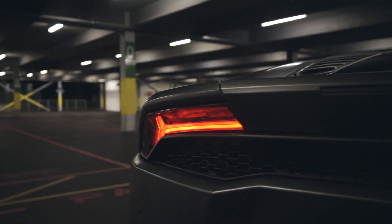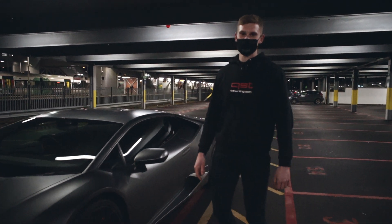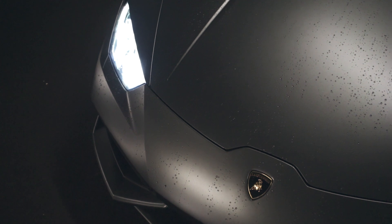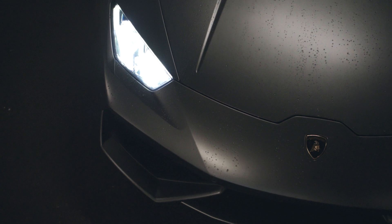That's the Huracan all done. Quick check-over — all's good on this car. To recap on this one, we've got the Akrapovic exhaust system fitted. This car sounds absolutely incredible. The customer's going to be really happy with this, and he's on his way to come and get it.